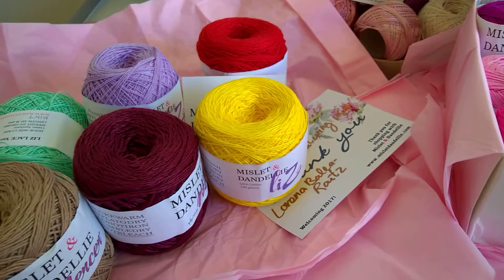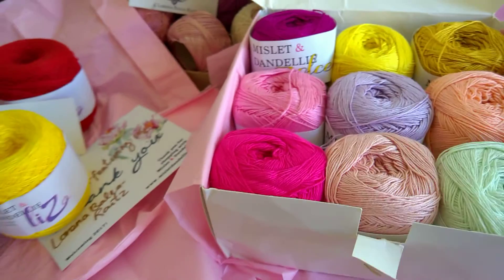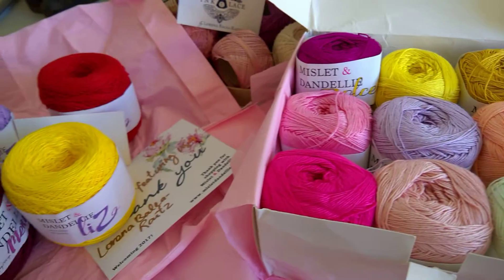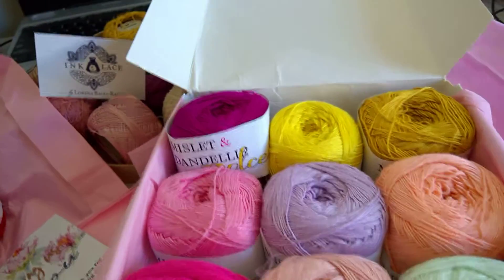Which one is your favorite? I really can't pick — look at these! Thanks for watching. Don't forget to subscribe to my channel and please visit the website because it's really amazing.